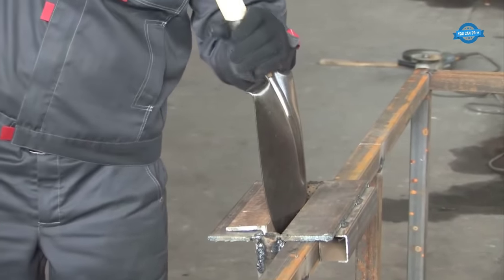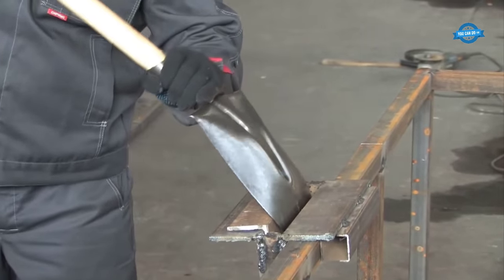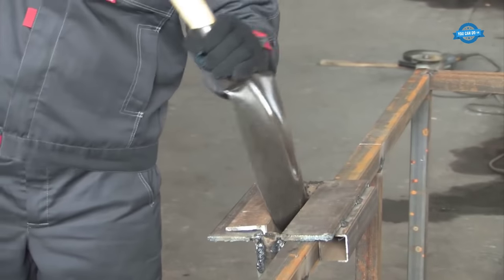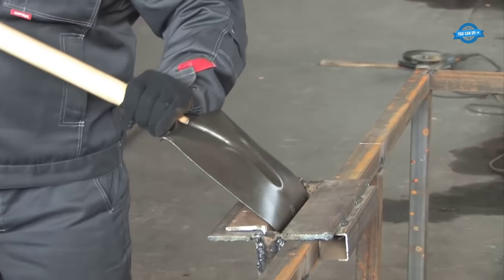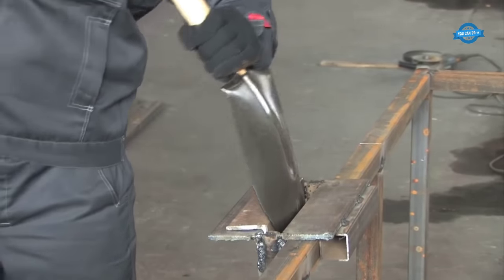Each shovel is accompanied by documentation confirming its adherence to international norms and standards. This commitment to quality ensures that customers receive reliable and trustworthy products.